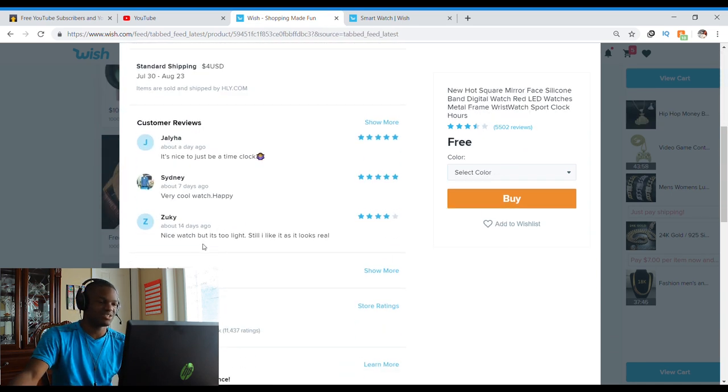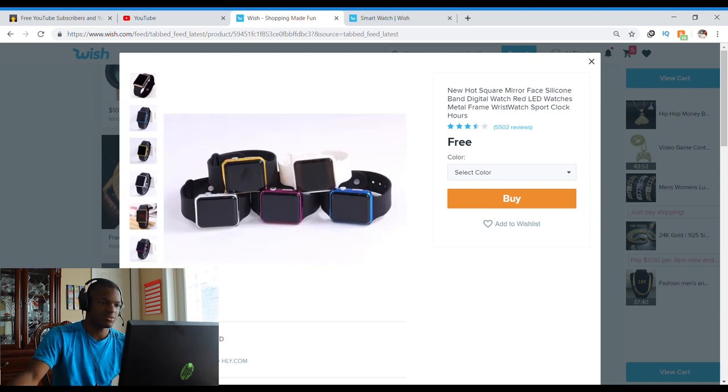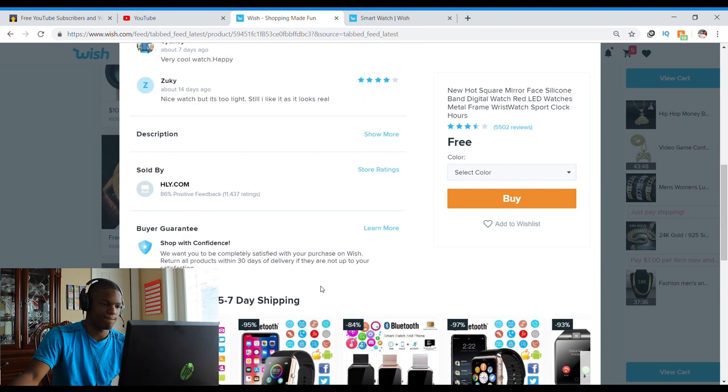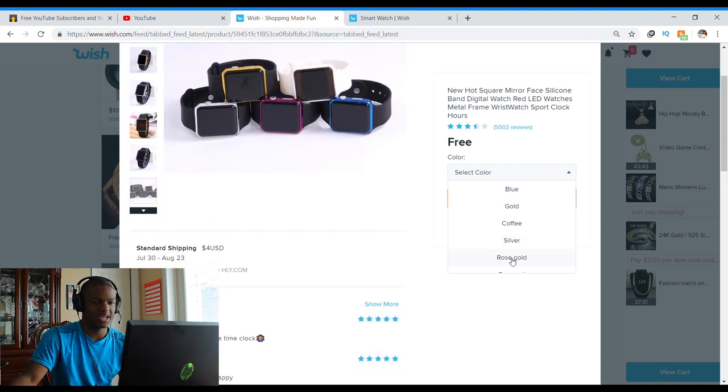So it's not a smartwatch — it's just a regular digital watch. It looks nice though. $4? Sure, why not? I'm on Wish, I'm wasting money anyway, and that's a fact.